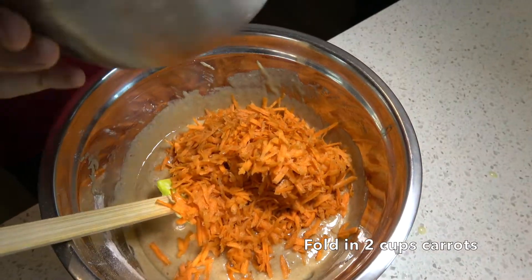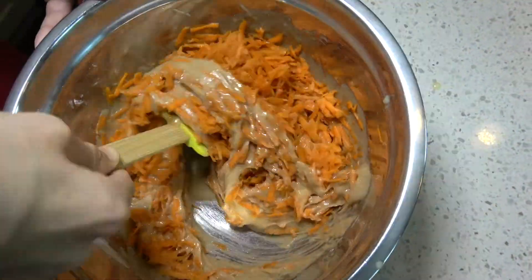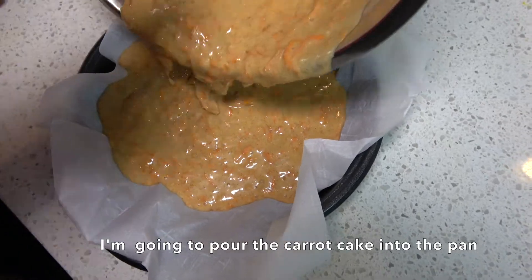Fold in two cups of carrot. Then pour the carrot cake batter into the pan.